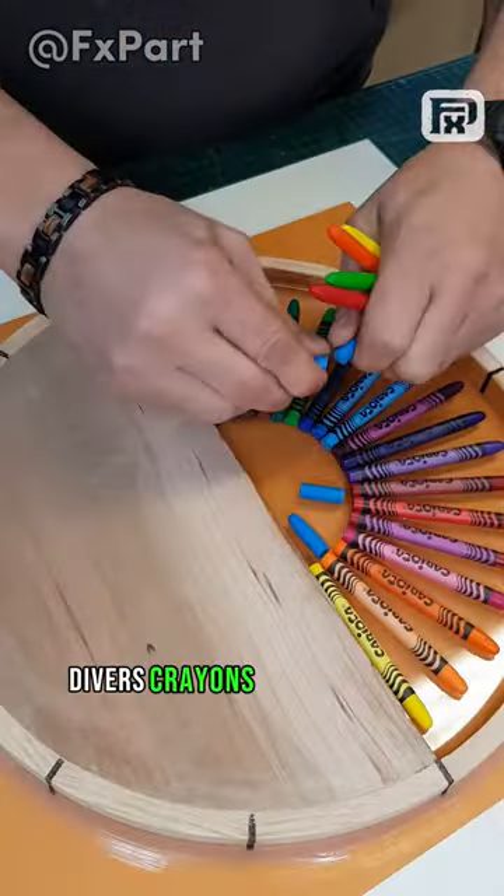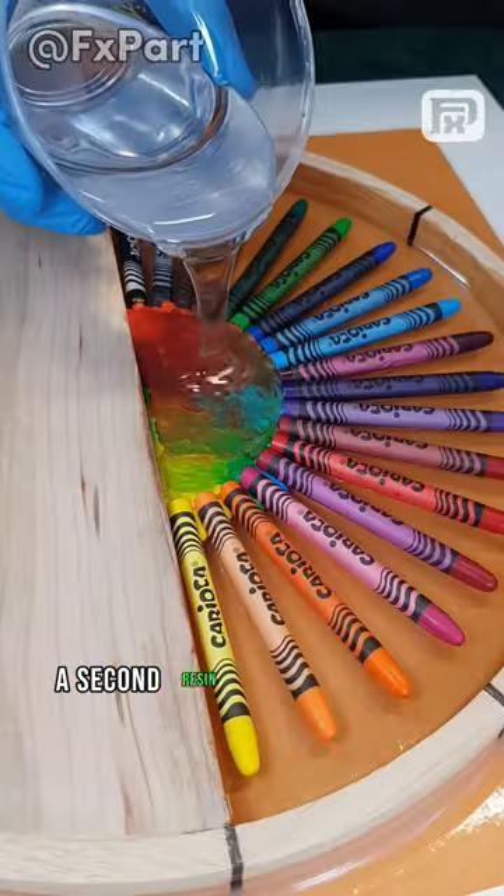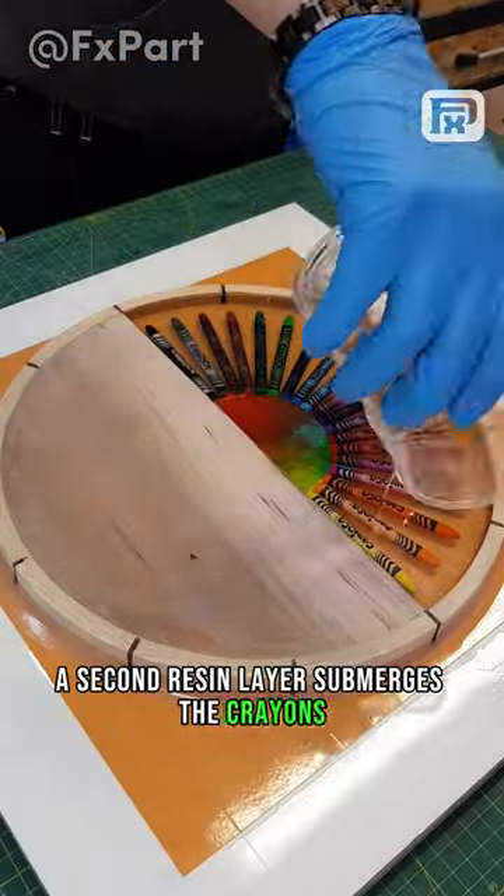Diverse crayons, strategically placed, meld into a captivating design. A second resin layer submerges the crayons, adding depth.